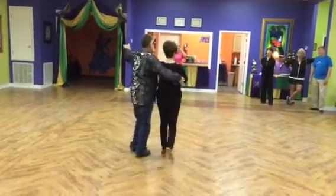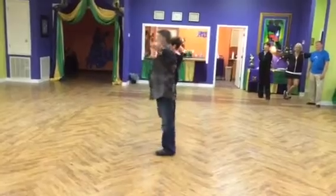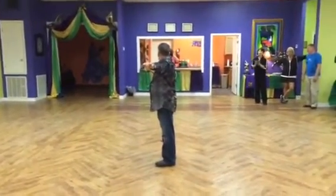Rock step. One, two, three, four, and hip. There you go.